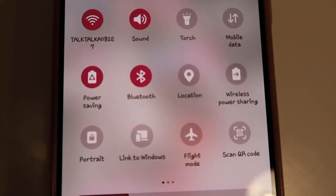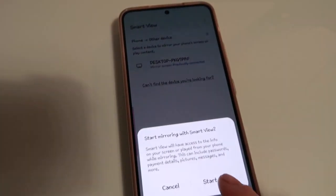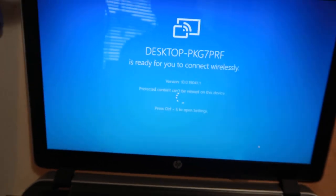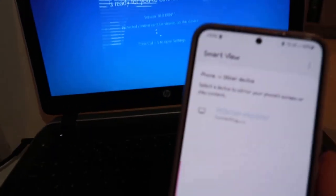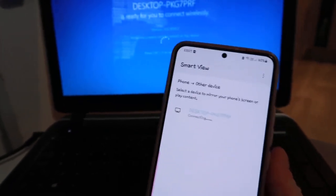Now on your phone — you know when you pull the screen down and you've got all your toggles like Wi-Fi and data? Keep going across until you see Smart View and click that. It will search for your device, find your computer, click your computer, then click Start Now. It will ask you to allow — press okay, and now it's going to connect. And there we go, that's done.